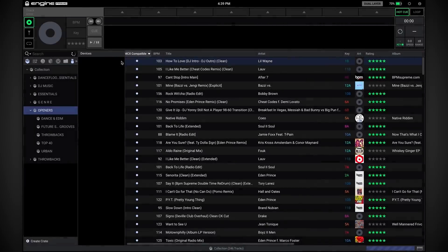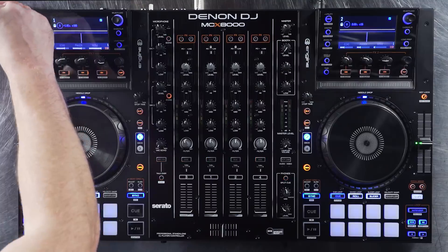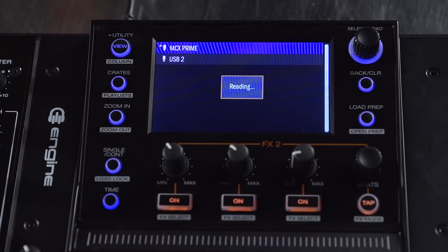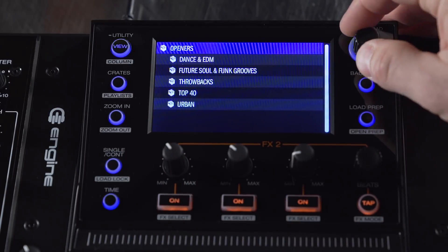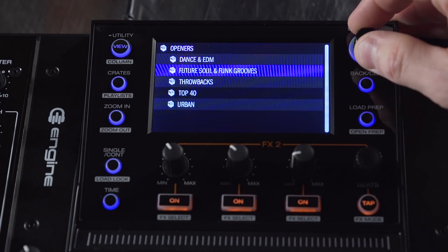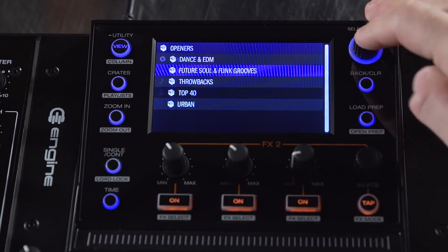Let's eject the drive and take a look at MCX firmware 2.0. I've prepared my USB stick in Engine Prime and I'm going to put it into the MCX. You can see our prime drive has loaded. I'm going to access my crates that I just pulled over from Engine Prime — I have the crates and all the child crates. I'll go into this Future Soul crate.